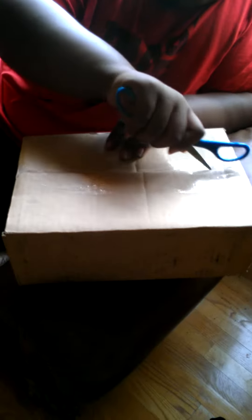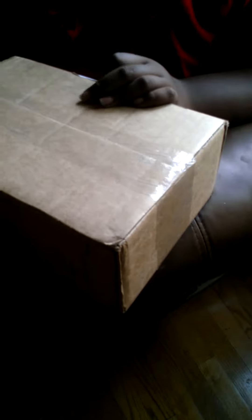What up, everybody? This is the first of three Evike unboxings. We're going to get it open right now. This is one of three unboxings coming to you in one week, so I hope you guys enjoy this today.